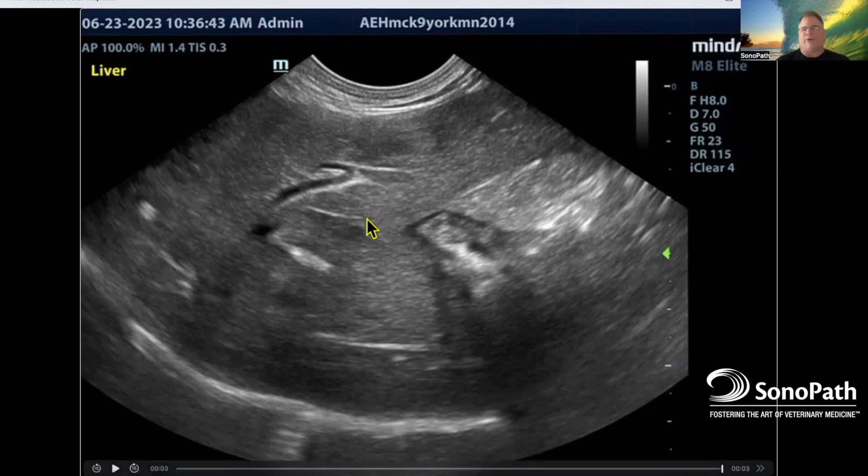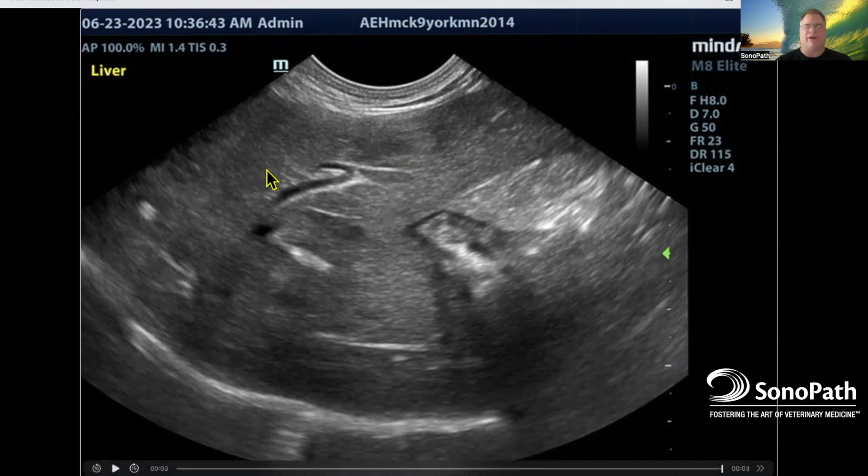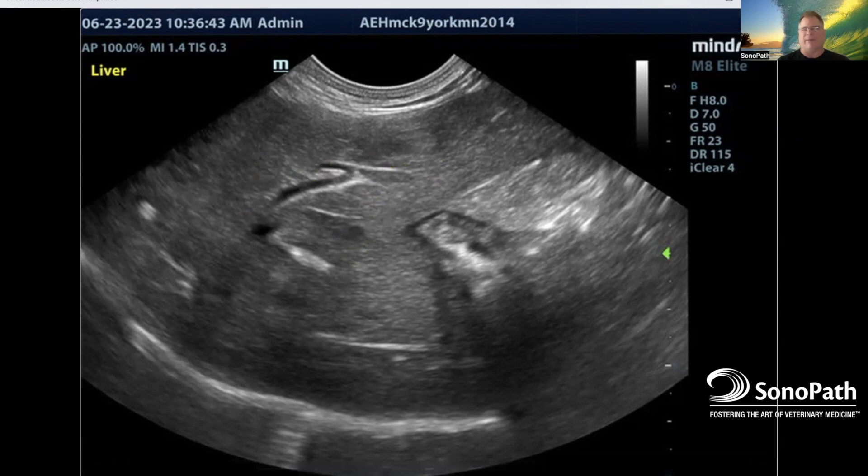If this is an older dog, this could just be pronounced nodular hyperplasia. Now if this were a cat, different story — cats don't do nodules in their liver well unless they get really old. So I'm always suspect of nodules in cat livers, but with dog livers I try to give them the benefit of the doubt, put a needle in and get a baseline. This color mapping technique can also be used for the spleen or the renal cortex.